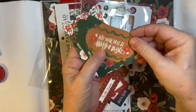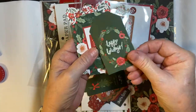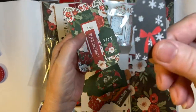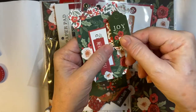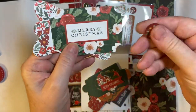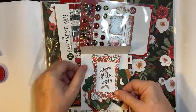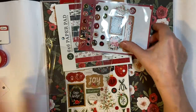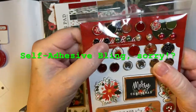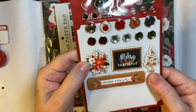Nice sentiments. This is going to be a lot of fun. I typically don't get everything used up in one year. We have some neat brads and some more sticker keyboard stickers.